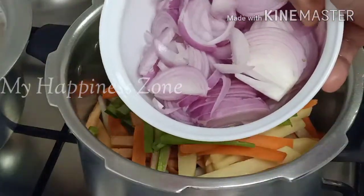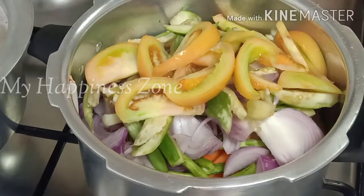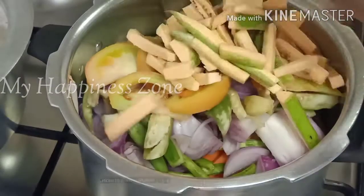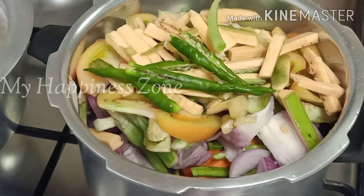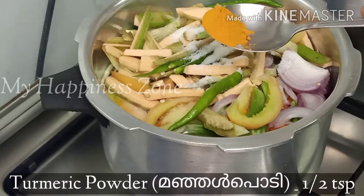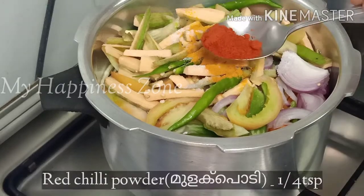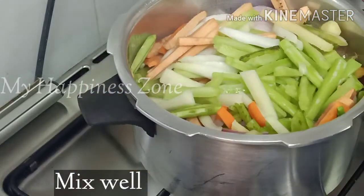I am going to add some beans, some tomatoes and peas.